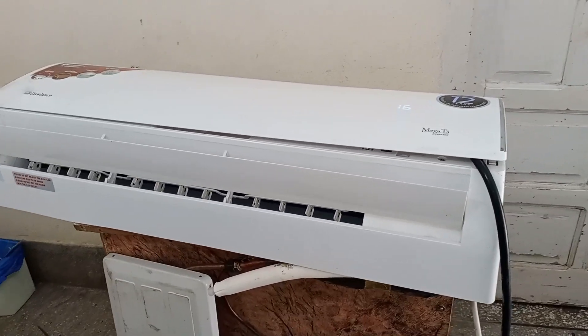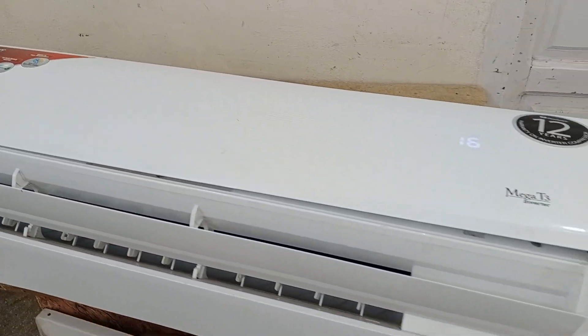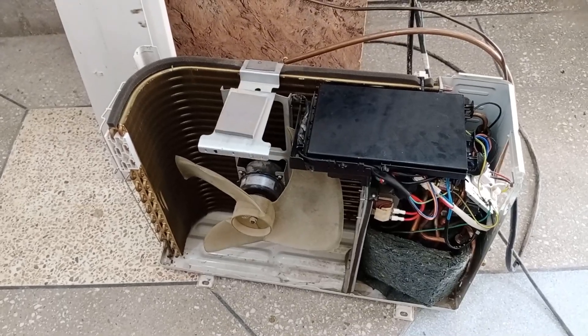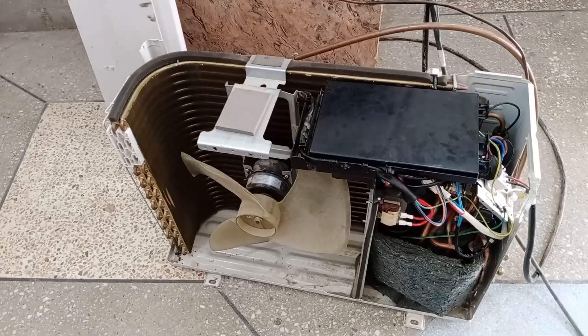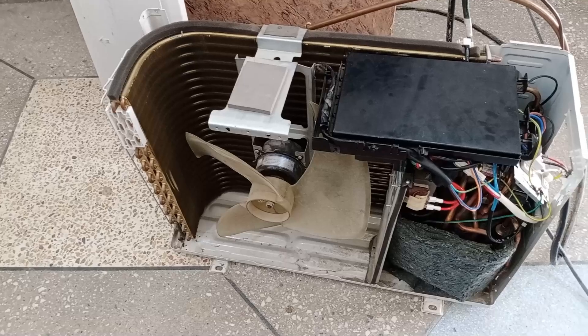We have a mini-split air conditioner running at 16 degrees, but the unit keeps turning off repeatedly. I have opened the outdoor unit and its fan motor is starting, but the compressor is not turning on. Let's check why the compressor isn't starting and determine the cause.